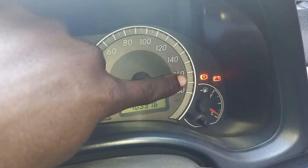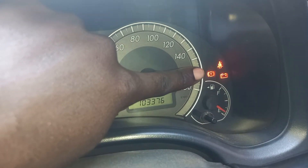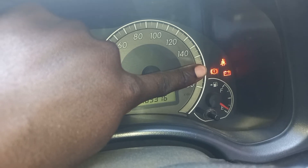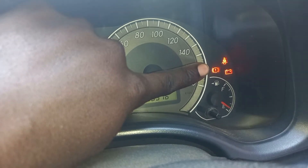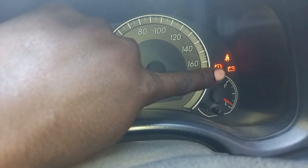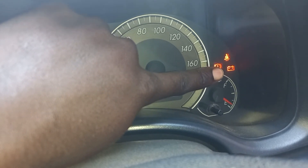And this is what you call the handbrake light. So when you just put the handbrake off, this light goes off. And this is what you call the battery light. So the battery light shows that the battery is in good condition — or that's what you call the power.